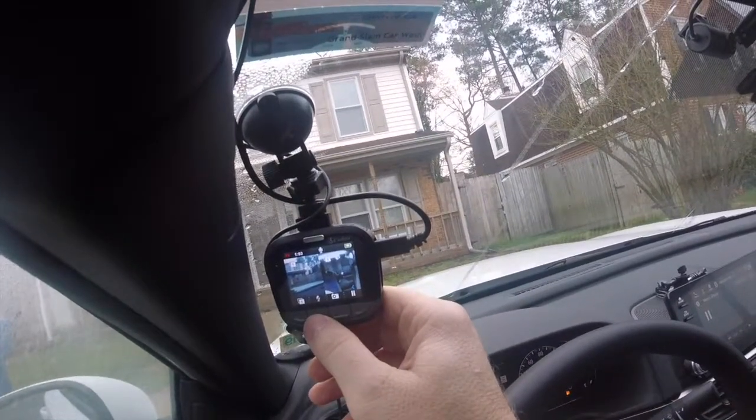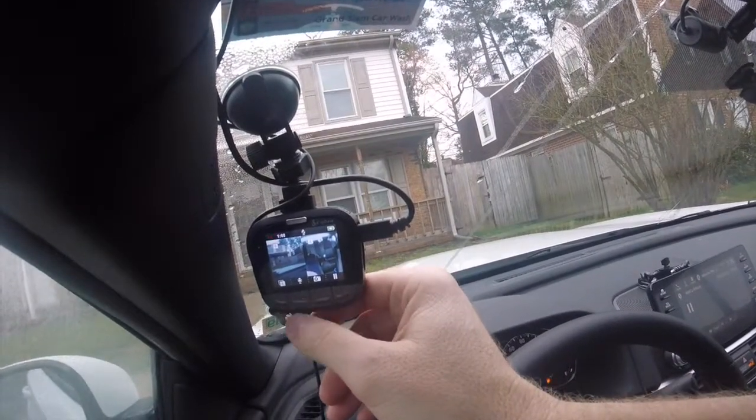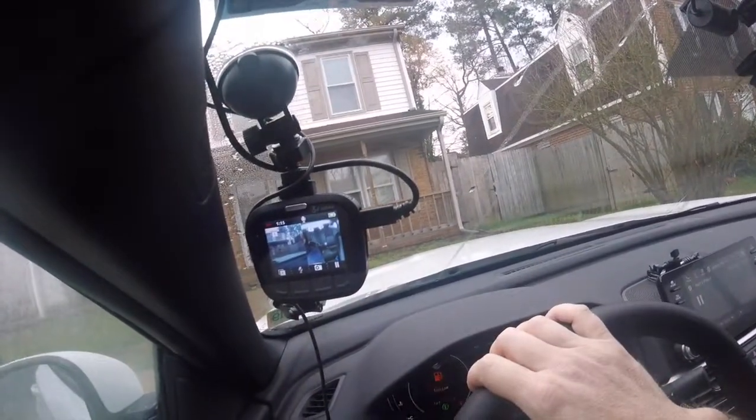Here's the microphone. So this is — it can hear my voice now and hear other things around me. Or I can turn it off and just record video.